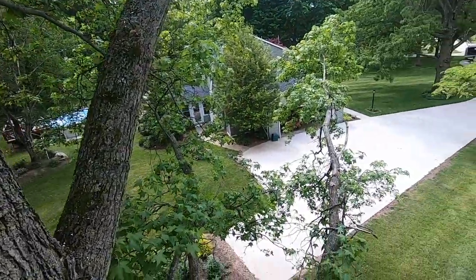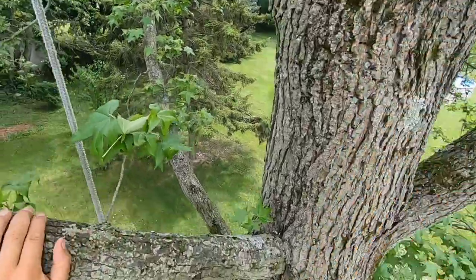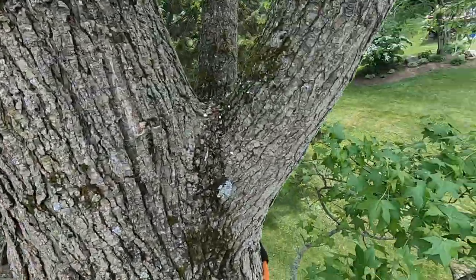And she'll be getting the limbs in the meantime. Hopefully we can keep ourselves busy. Ready for a big one, Felicia?